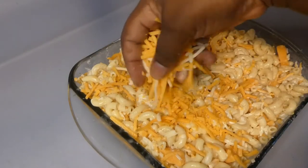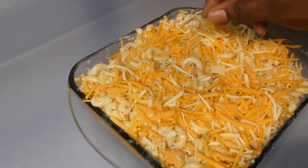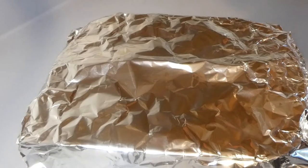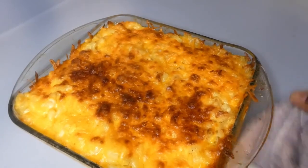Now I'm topping it with cheese and placing it in the oven at 400 degrees for 30 minutes since it's a small dish. The mac and cheese is done.